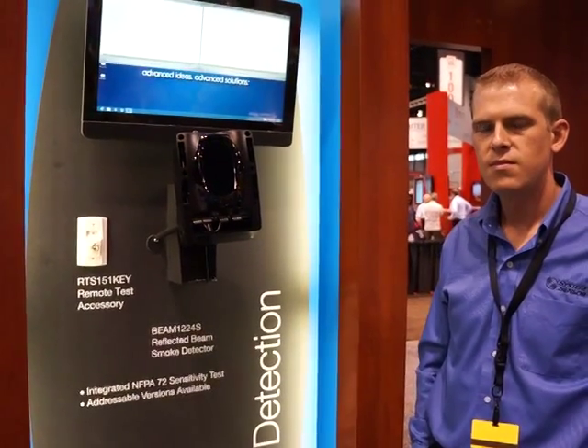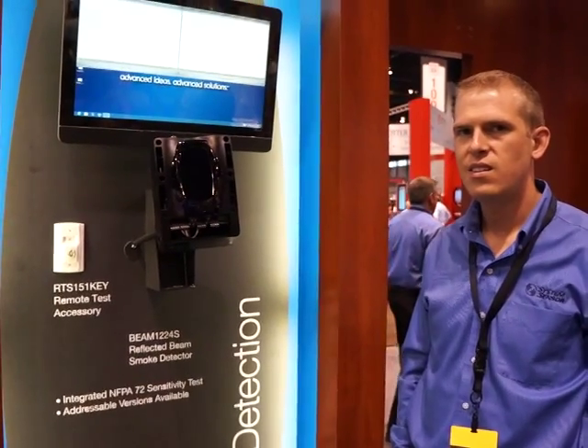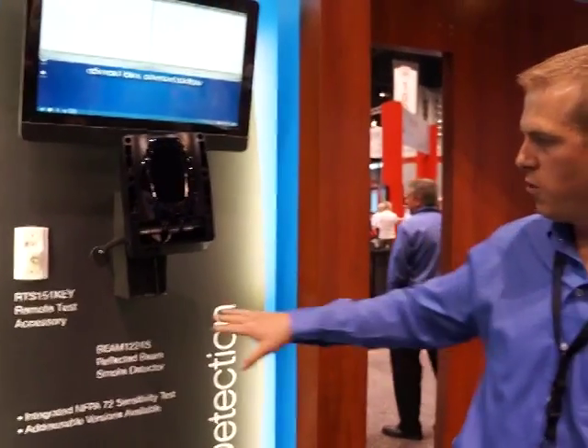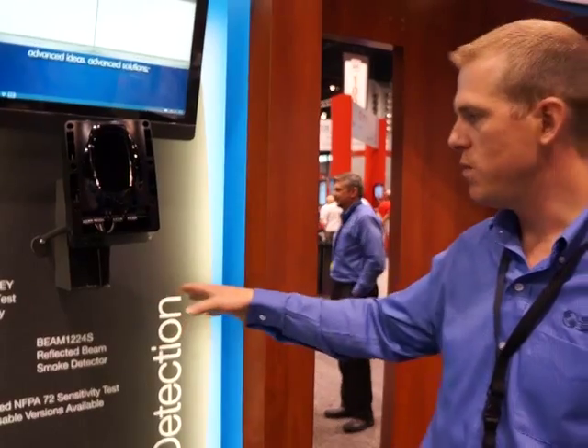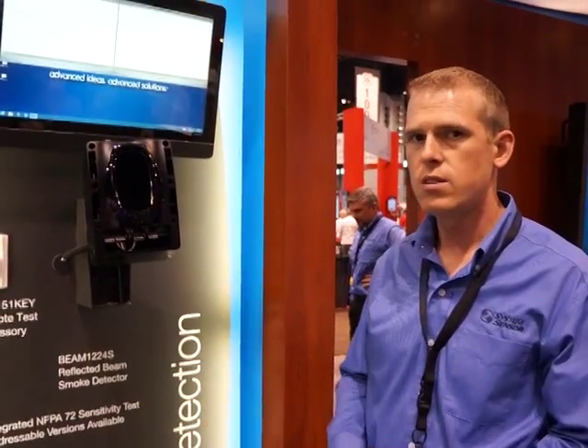We're at NFPA 2013. I'm with Tim Baker, product manager at System Sensor. What are we looking at today? We're looking at the B1224S — that's our conventional beam detector. We're really highlighting two key unique features of this detector.